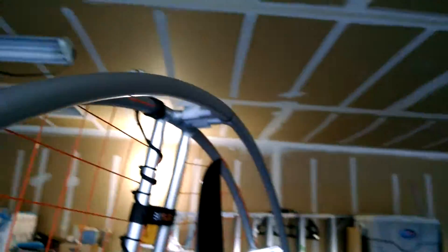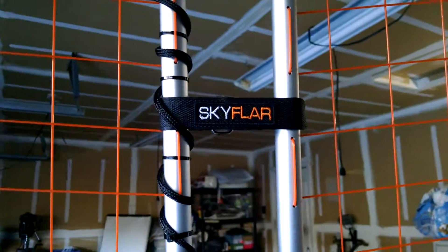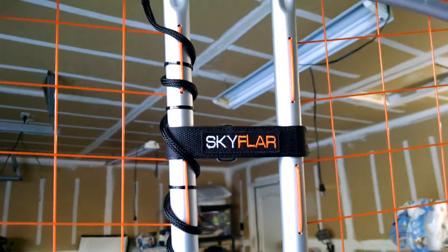The only thing I'm not really sure about is what I was supposed to do with this, so I just put it there. Anywho, that's the Sky Flare install on my cruise carbon trike.